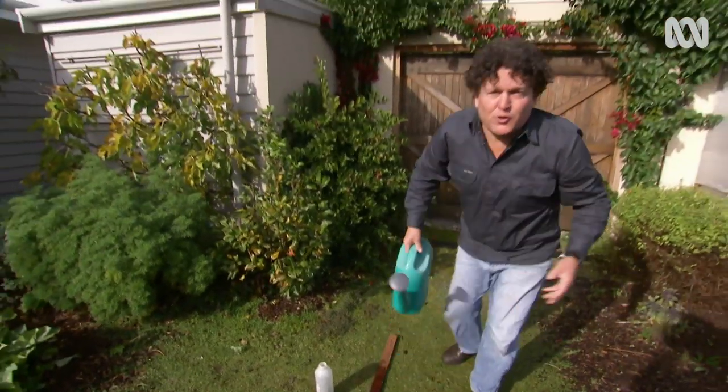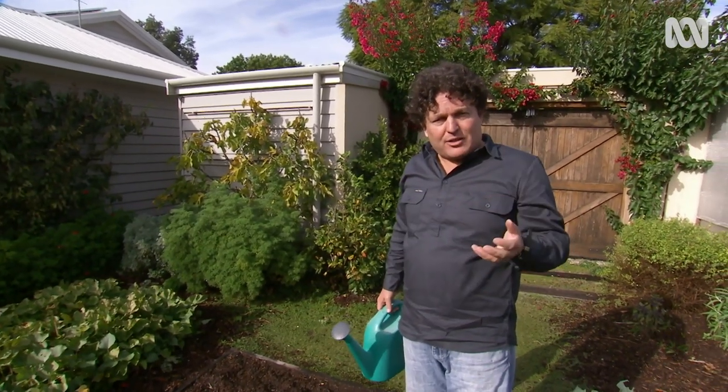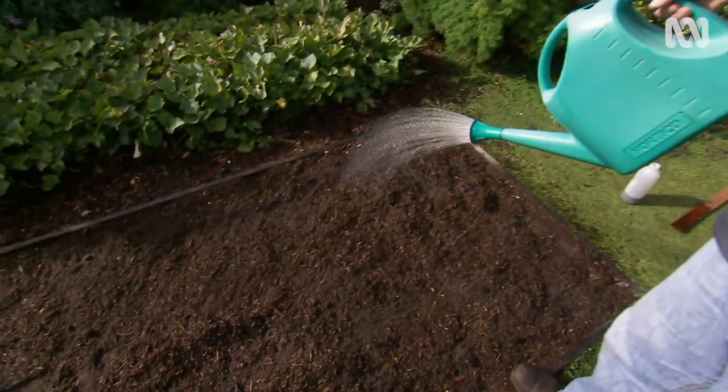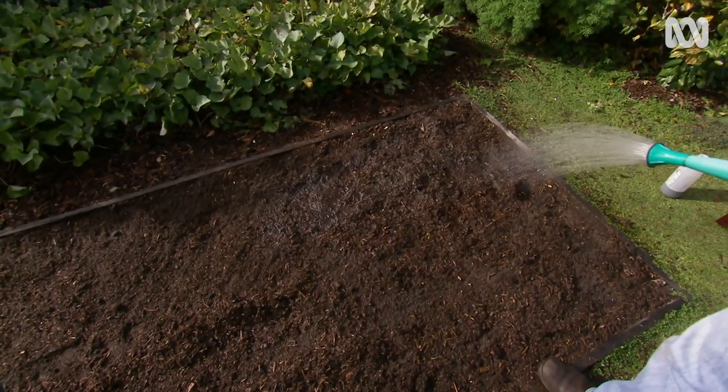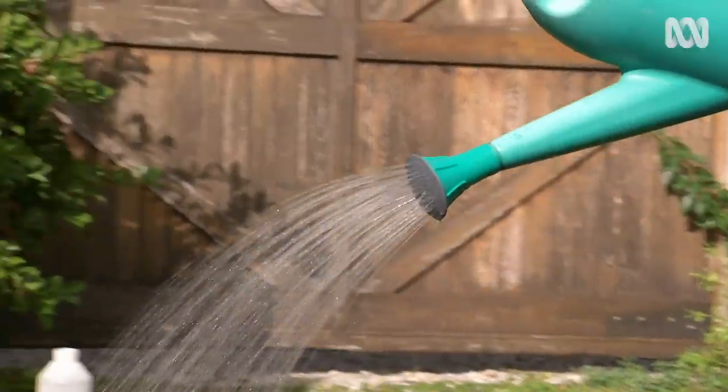The first thing to do to address hydrophobia is apply a wetting agent, which helps to break down the waxy coating around the sand particle, helping water to penetrate evenly. I like to do this when preparing a bed for planting, which ensures uniform wettability, helping with good root establishment.